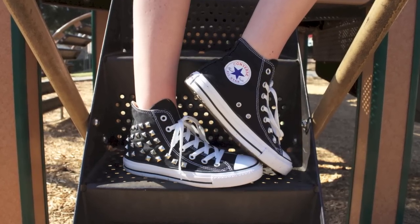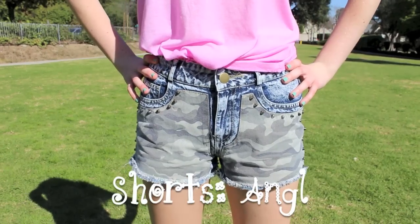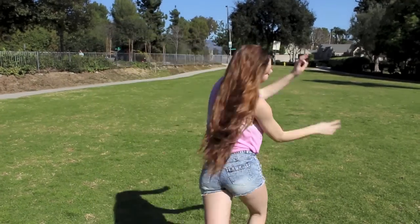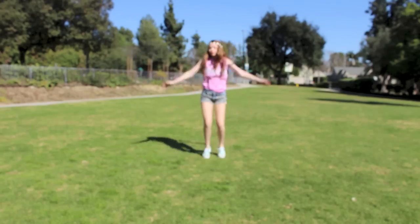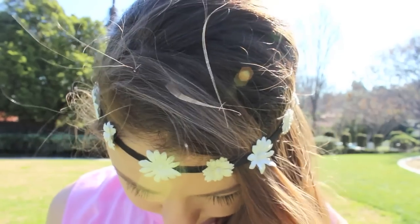So that is how you stud your sneakers. When I sport my studded sneakers, I usually like to wear shorts and a tank top. My shorts are from Angle — or Angel, however you want to say that — and my tank top is from Forever 21; it says Crazy Dreamer on it. I'm also wearing a floral headband that I made myself. I actually have a DIY on the exact same headband, so if you'd like to see that video, it will be in the description bar.